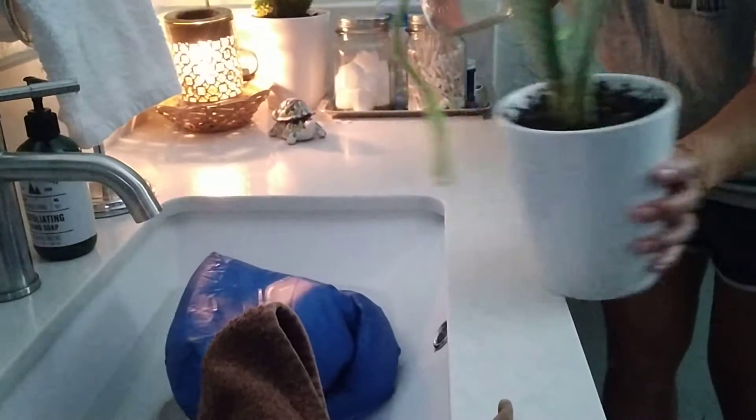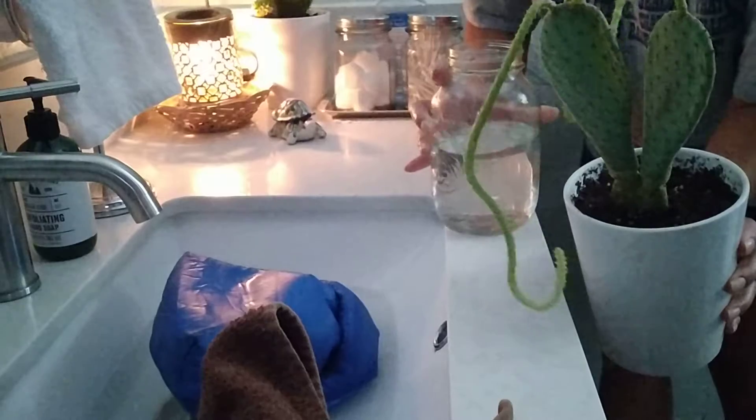This one looks like it's dying. I'm so sad. Look at that — right here.